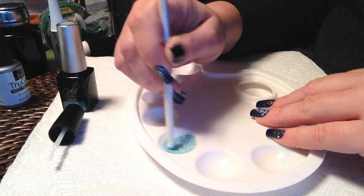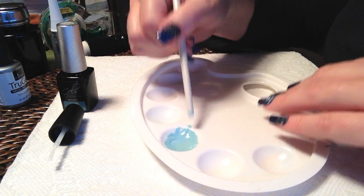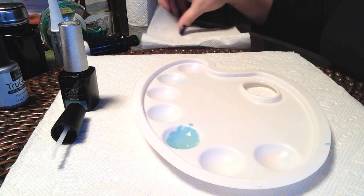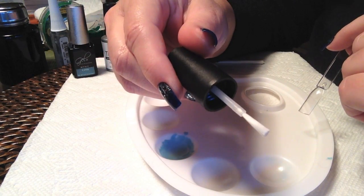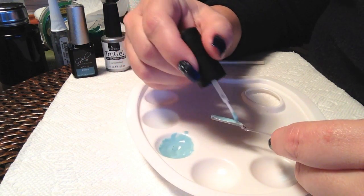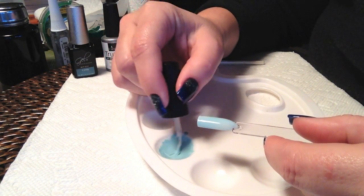The stirring will cause air bubbles, so you might want to let that sit for a few minutes before applying it on to the nail. I will be working on a swatch stick since my manicure is already done. I'll clean that brush off, get our swatch stick, and I have an old brush from a sample bottle polish that I cleaned. Now we're just dipping that into our lightened polish — one thin coat.